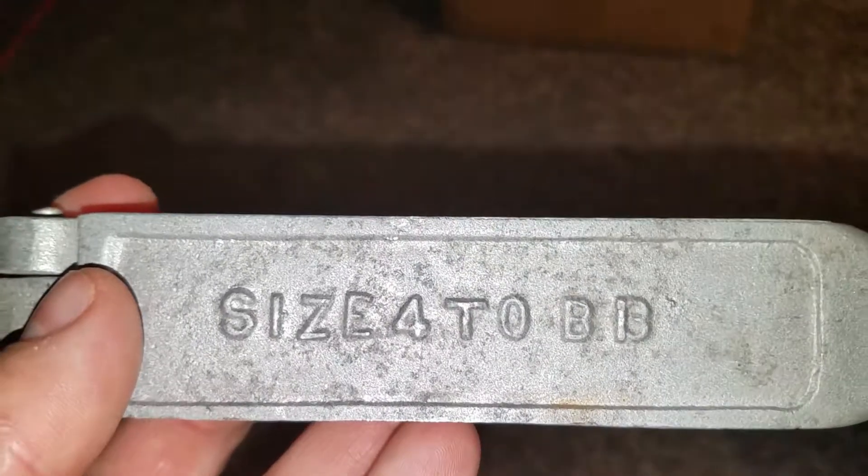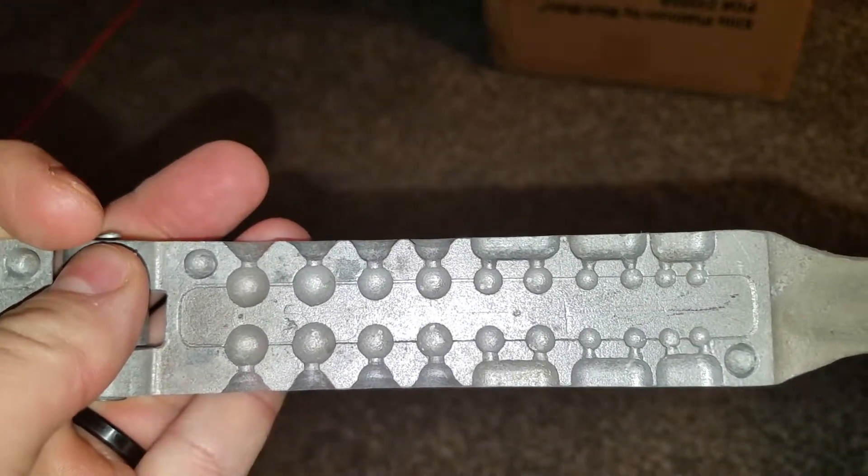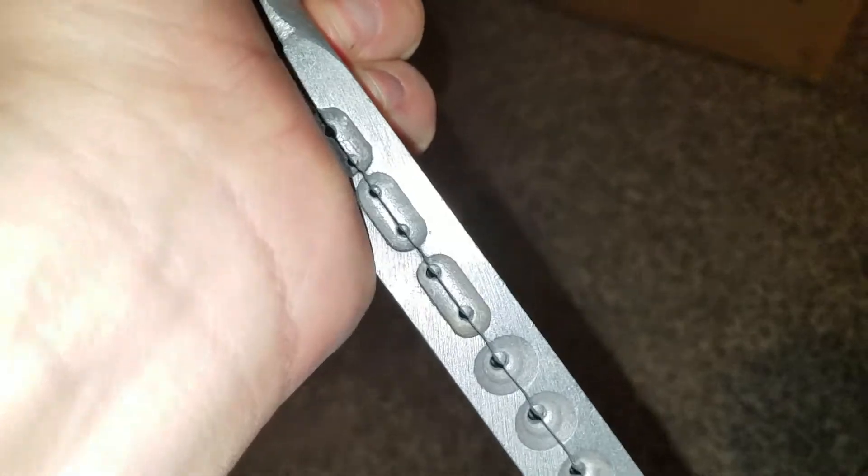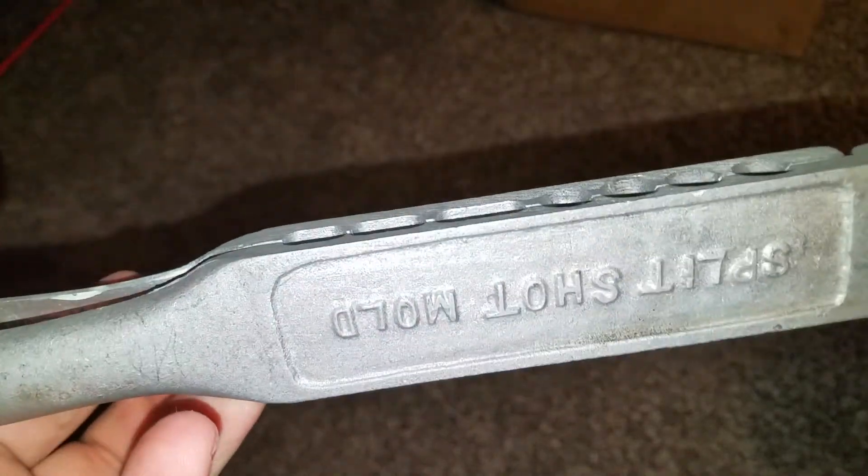If any of you guys are the ones that bid me up and were trying to fight me for this, you can really go to hell — just kidding, assholes. Anyway, it's size 4 to BB, and I haven't cast anything and measured it yet. I thought it was something different. Look at the variance. I'm gonna play with this — I really hope it casts something correctly. Those cavities might really have to squeeze hard to make that work, and maybe it won't. I'm really not out too much.